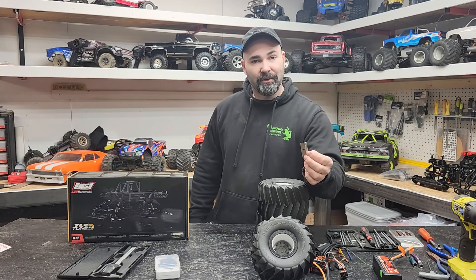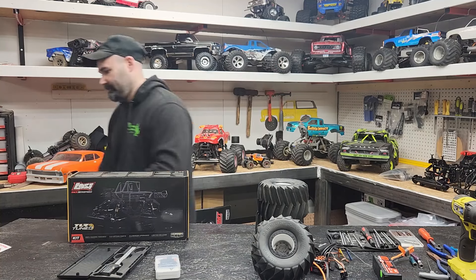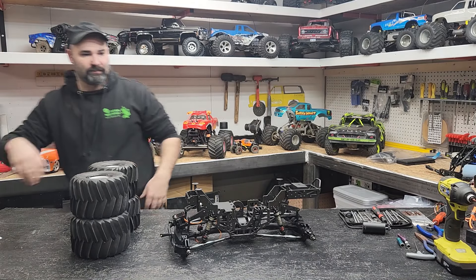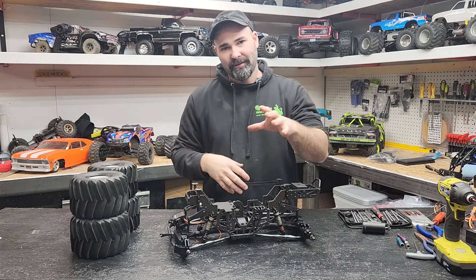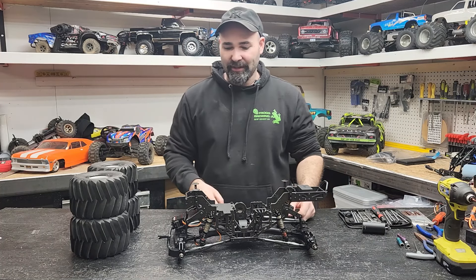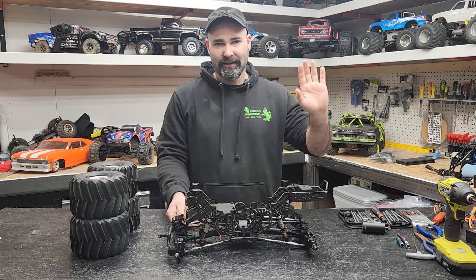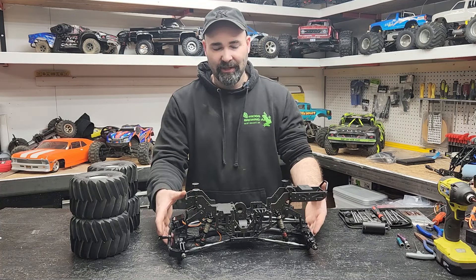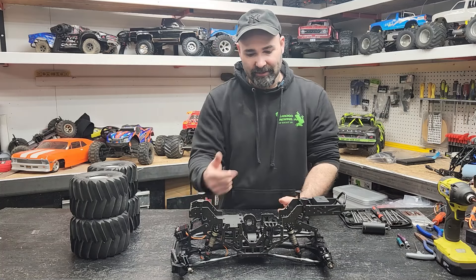This is probably the most important tool when doing a kit like this, because there's a million baggies inside one of these boxes. The kit is now assembled — 90% of the way. The diffs, axles, transmission, and all that is covered in the long video, which you can go back and watch. It's good step-by-step if you need the detailed steps. But if you're just looking for the basics and want to see one in person, here you go. It's got nice carbon fiber chassis plates.